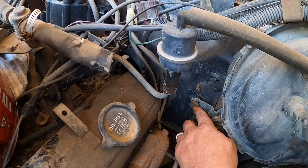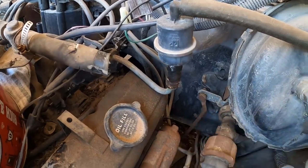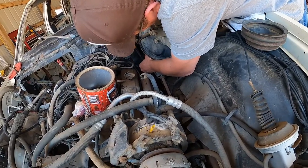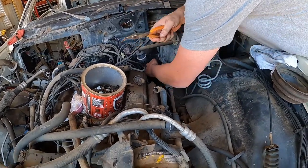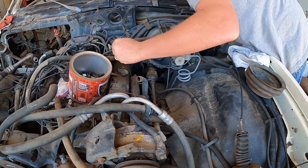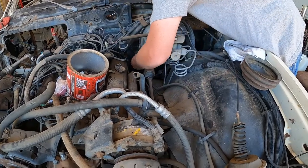We're going to start out right here. Take off this shifting rod so that we can get it out. There's just a cotter pin on the backside, and then a washer, and the rod just comes out of it like that.